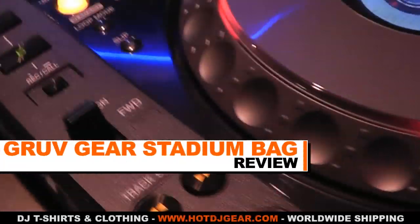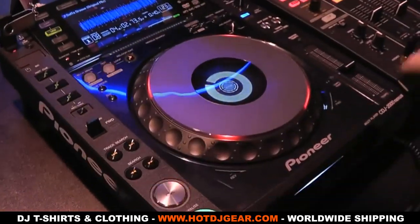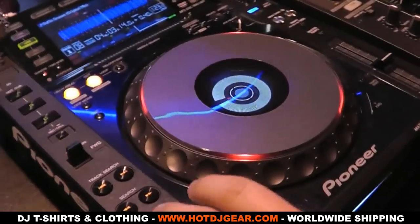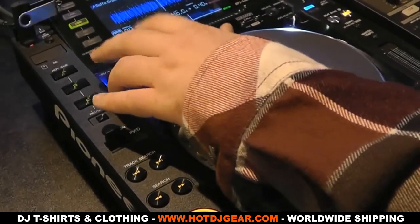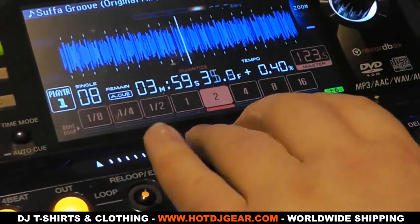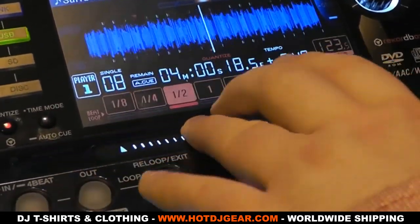Leaked, then announced and on sale in quick succession, we're today looking at the Pioneer CDJ 2000 Nexus. Pioneer called this a massive upgrade to the CDJ 2000, but is it as big as they say? If you just picked up some normal CDJ 2000s or want to know the difference, then this is the review for you. We've already reviewed the CDJ 2000, so if you want to know more about the basic features, hit the link in the video to watch that review. In this video we'll cover the main differences.